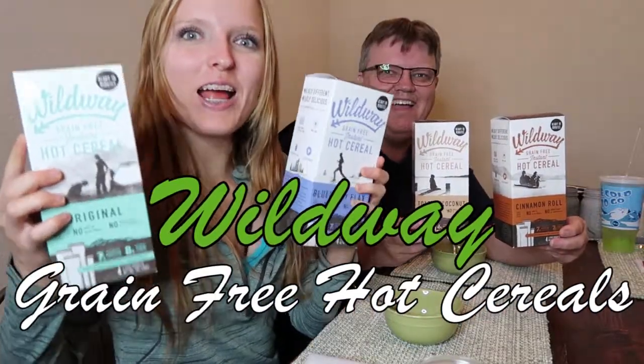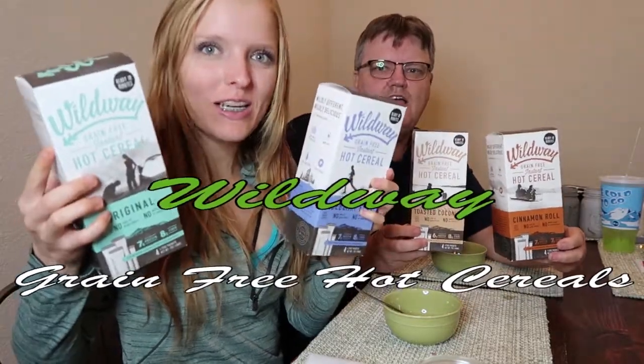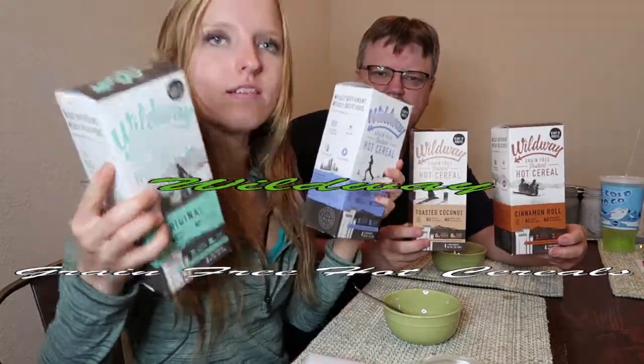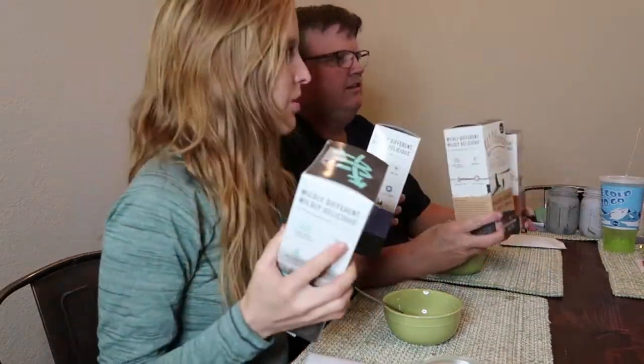Today we're trying Wild Whey grain-free granola hot cereal. You eat these hot, not cold. We've had their granolas and those are good, those are delicious. These are all grain-free, no added sugars, no oats — all grain-free.